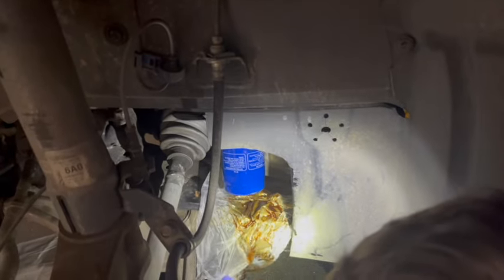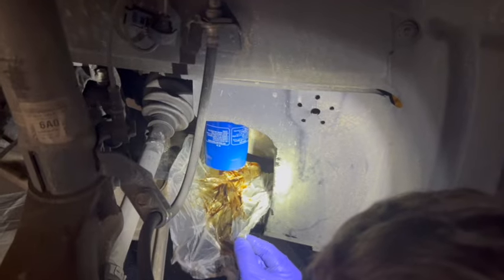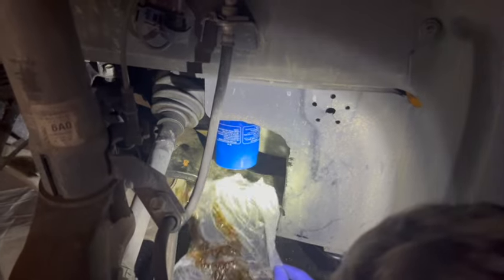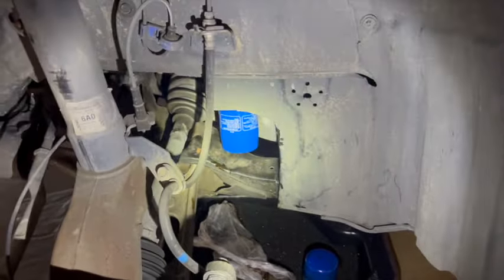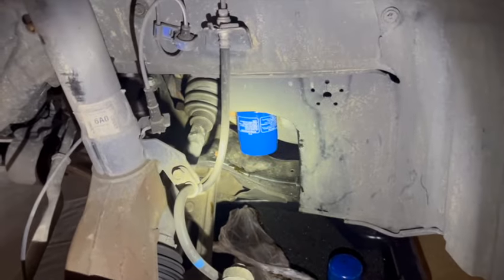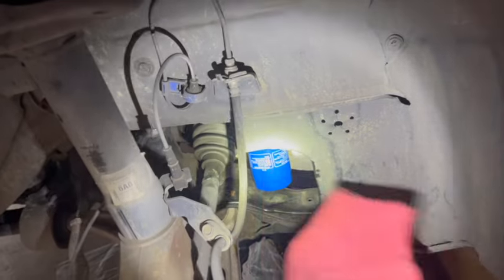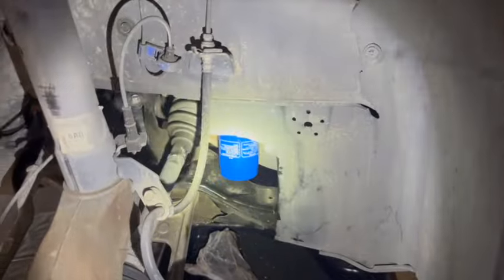I'm going to grab this Press-n-Seal — see how easy that came off? The trick is dragging it off without spilling that oil on your bar that it caught. We got that off of there. The only oil I see is right here on this edge where it dripped off the Press-n-Seal, so I'll wipe that clean. That is my new way of doing it right there — that is effortless.